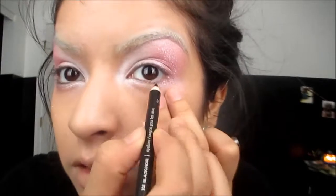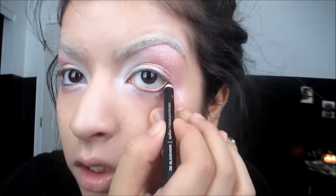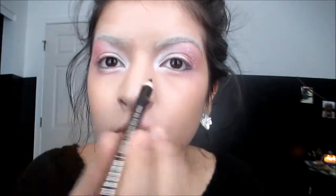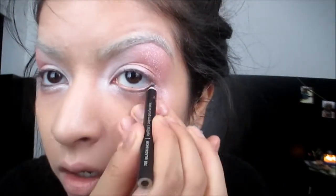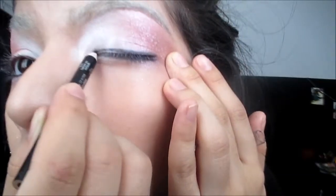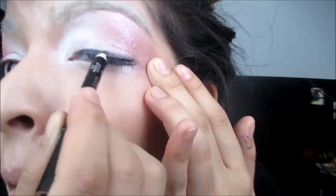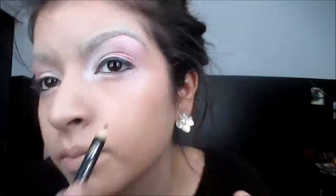Now that we're done with our eyeshadow, I'm going to line my eyes right underneath. You can use any black eyeliner that you want — I'm using the Wet n Wild Color Icon Eyeliner in Black. I'm going to curl my lashes and use the Voluminous Carbon Black Mascara from L'Oreal.